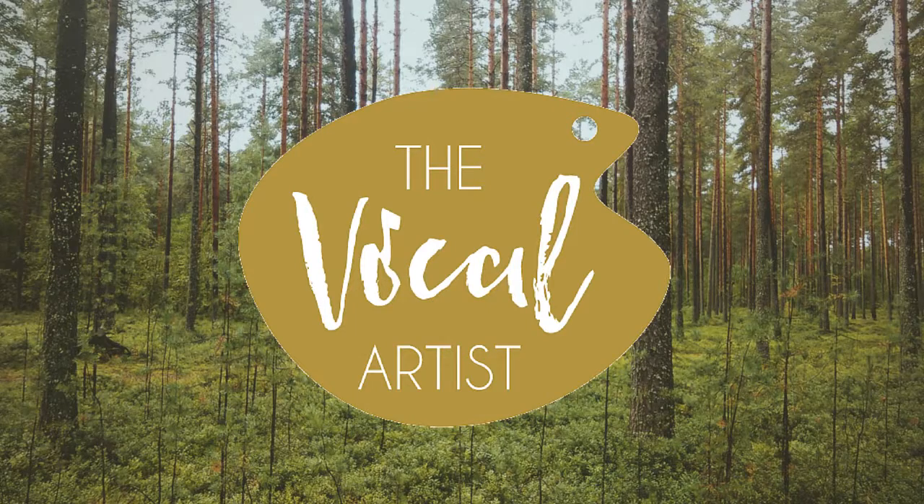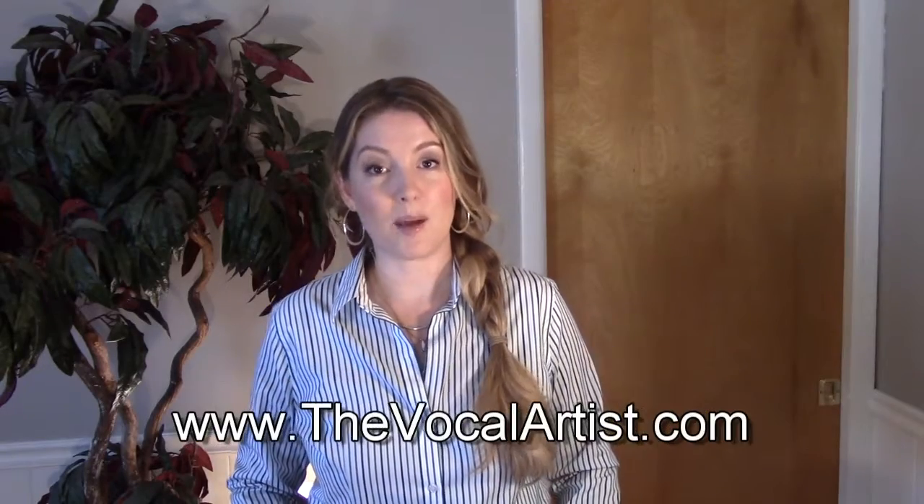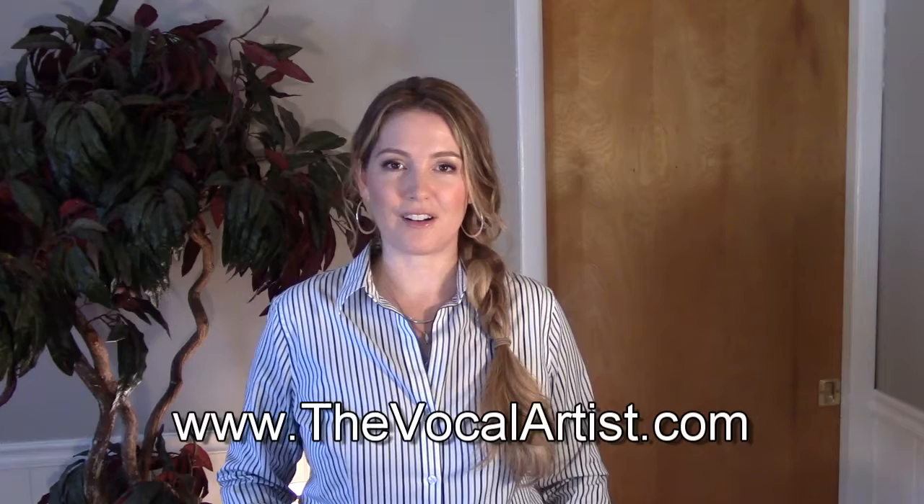Hey, today we're going to talk about how to sing a song the way you want to sing it in four easy steps. So stick around. I'm Shay and I'm the vocal artist at TheVocalArtist.com.